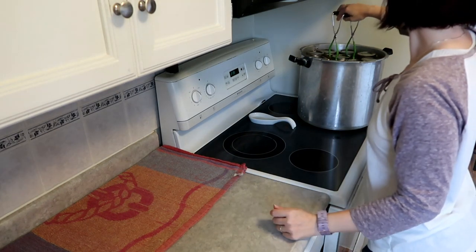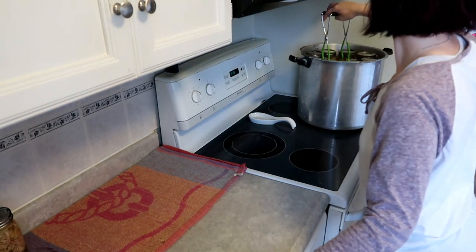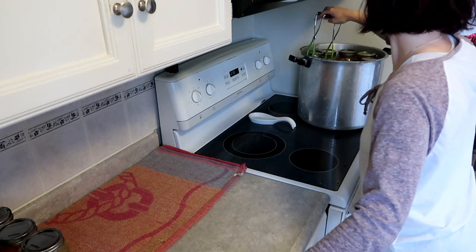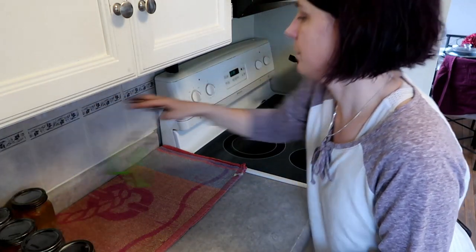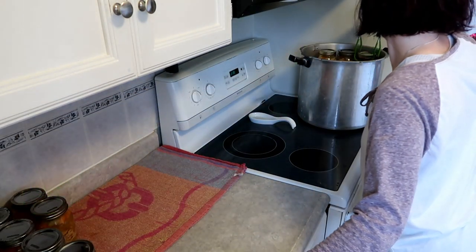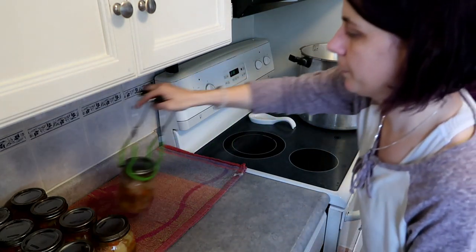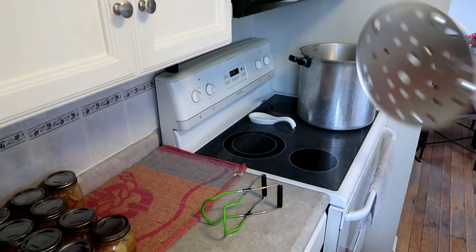We're going to pull these jars out. I ended up with 17 pints of turkey soup and one pint of leftover broth. There was more broth left over, but I'm turning that into coddle soup, which is a video you will be seeing or have seen. So I ended up with 17 pints, 18 in total — every one of them sealed. They're beautiful, sitting on the counter. I still need to clean them, put them away, and label them.